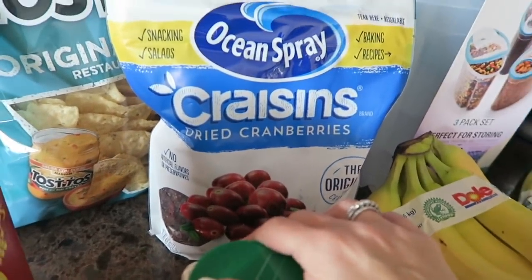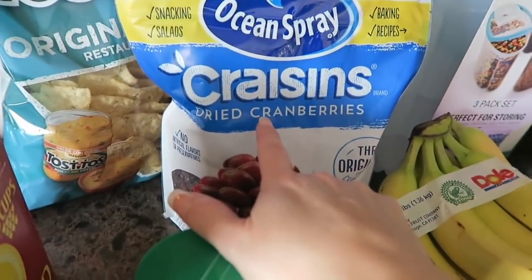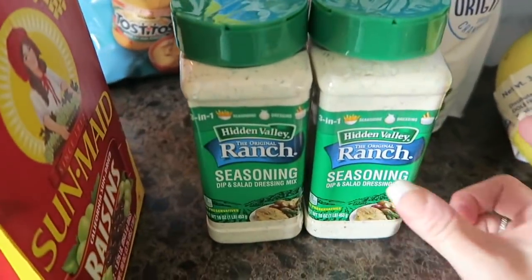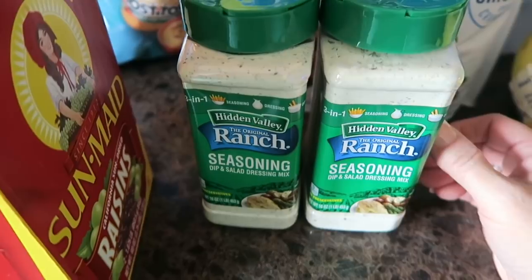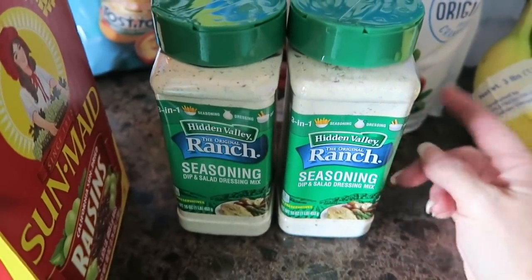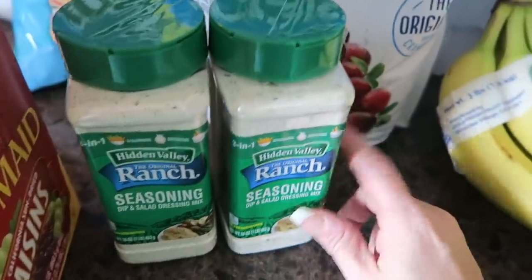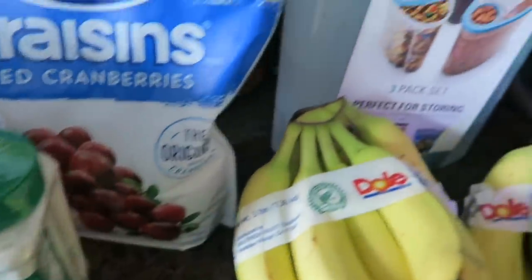I make Christmas bread — if I can find the video for that I'll link it up above — so I'll be making that here shortly. I love this ranch seasoning mix. I use it in my pinto beans and my black beans when I make tostada night or taco night. So one is for my kitchen and one is for backup in the pantry.